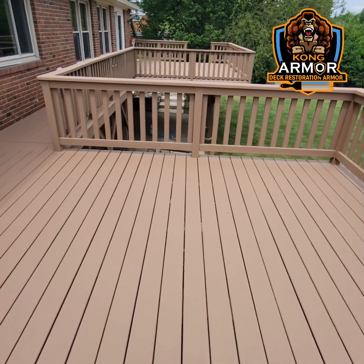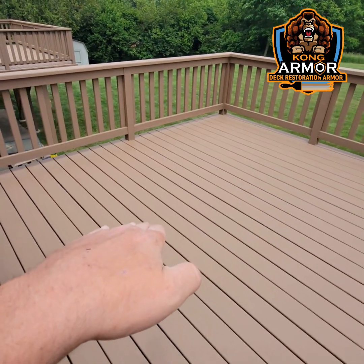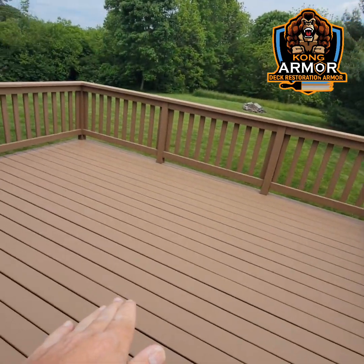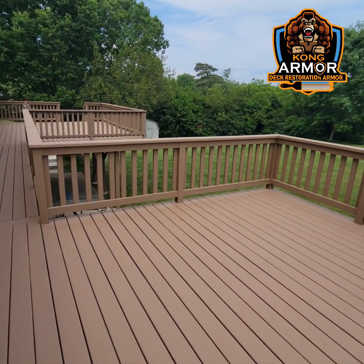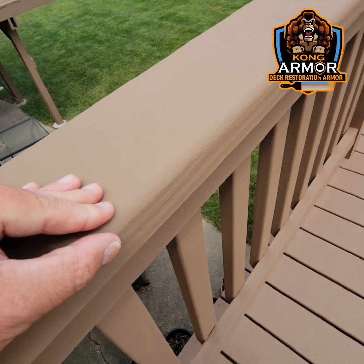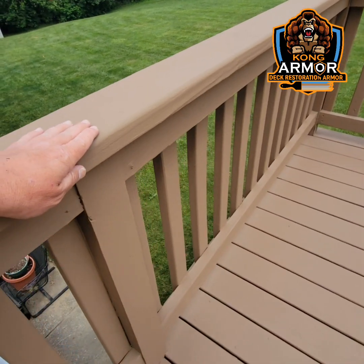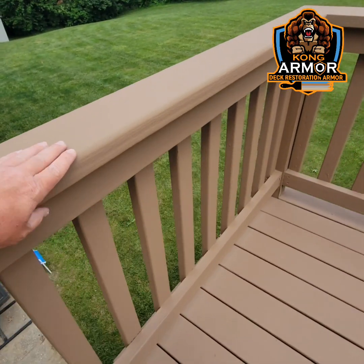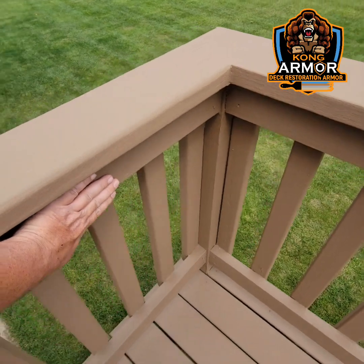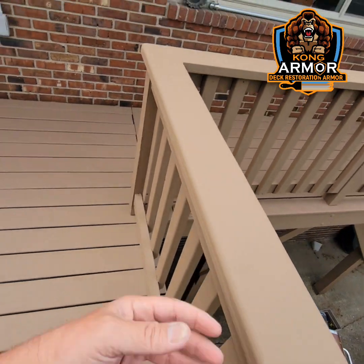We did the encapsulation and just look how beautiful it is — just absurdly gorgeous. Kong has first-in-class UV block, so the rays from the sun come down, hit this, and deflect back up into the atmosphere where they belong. Splinterlock technology — look at the high-build film of Kong: 30 to 60 times thicker on a wet film basis than residential deck paints and stains. That means it can engulf and encapsulate frayed wood, splinters, knots, all that type of stuff.